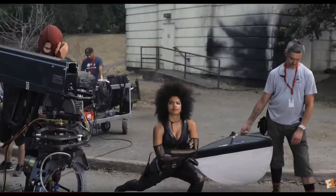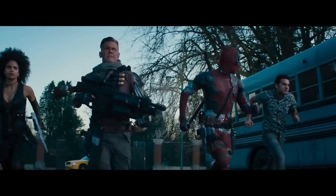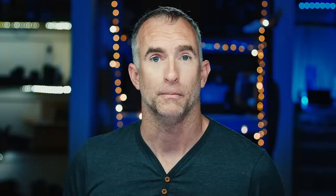You see here them using it on Deadpool when he's running down a city alley, but there's nowhere that they could have put a light that would have been soft enough and bright enough that you wouldn't see it as the camera pulls back.